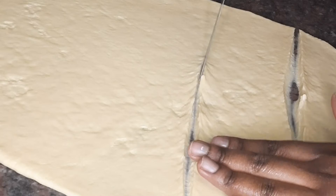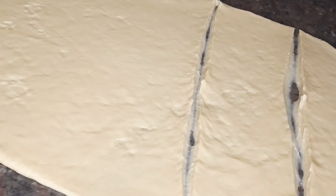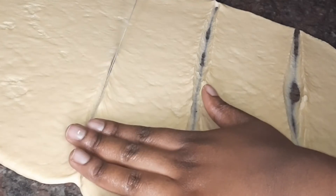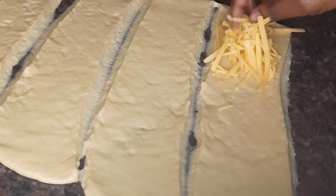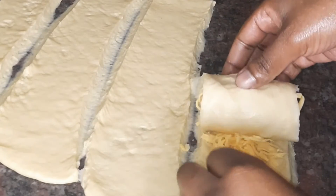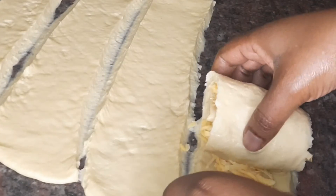After flattening, I'm cutting it up to make sure my rolls are nice and even. I'm putting cheese into two of them, then rolling it up and pinching the ends to make sure everything is well closed.